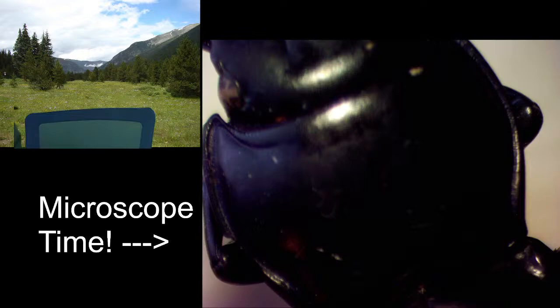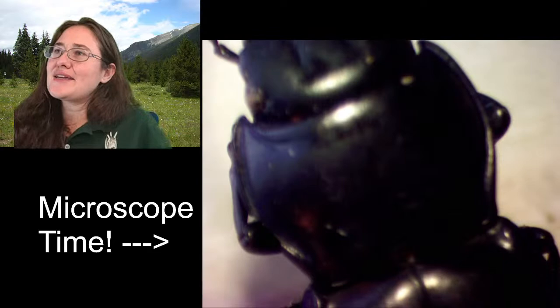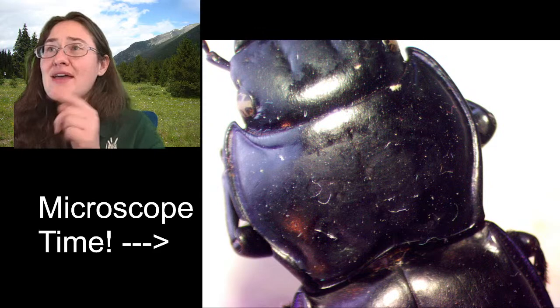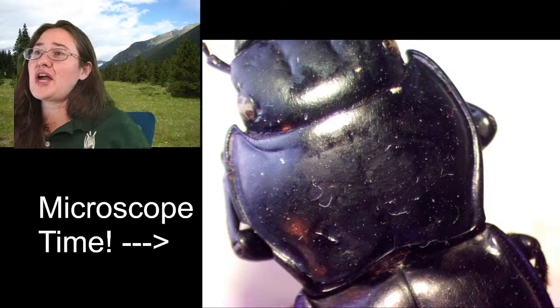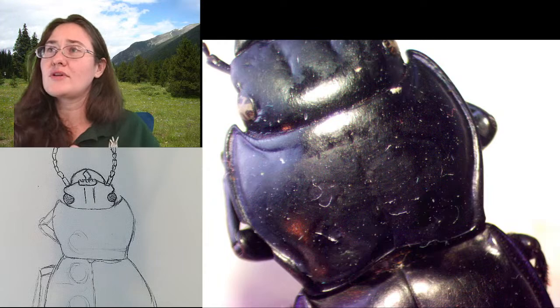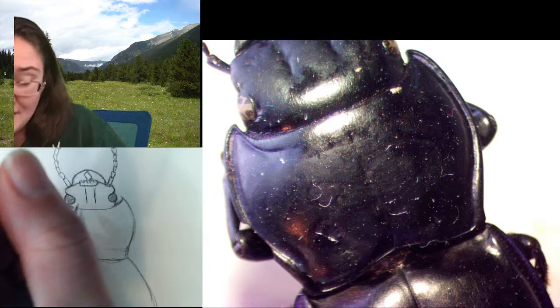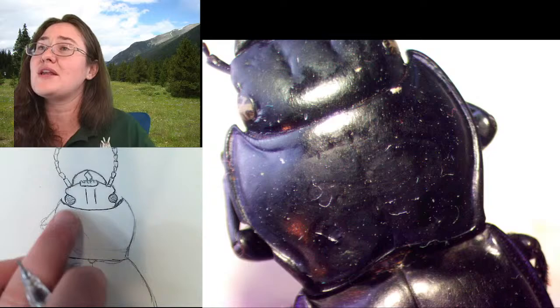Tiger beetles are in the same family, and their grubs spend their time in like a little sand tube — they don't roam. I believe that Passimachus warrior beetle grubs are kind of roaming — they travel from place to place eating whatever they can find. I went in and added this U here for the pronotum, and I think I'm actually pretty happy with this shape. I'm going to follow these outside lines.